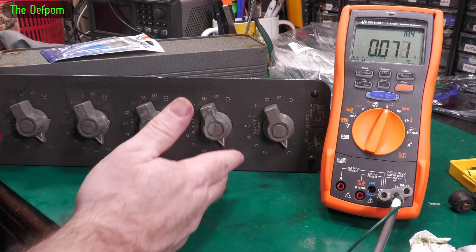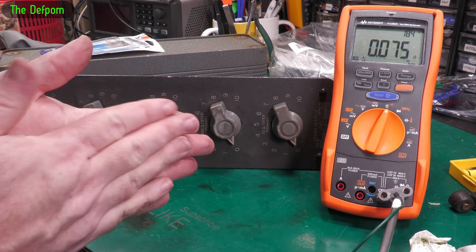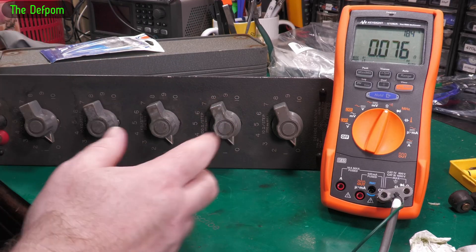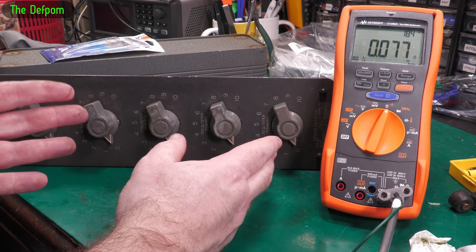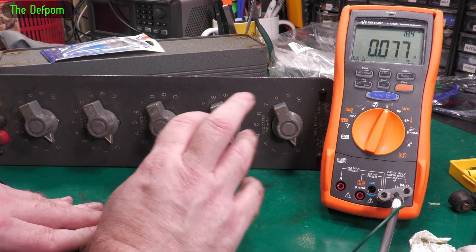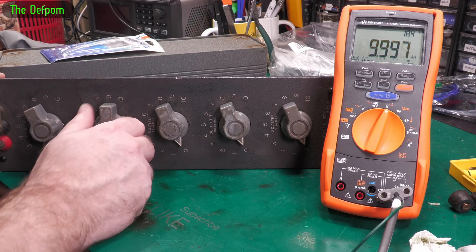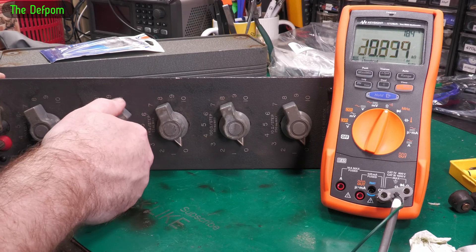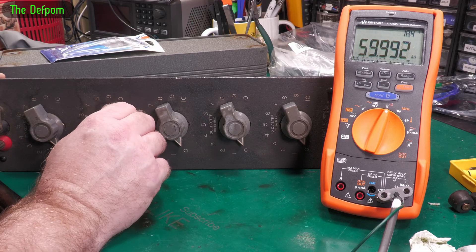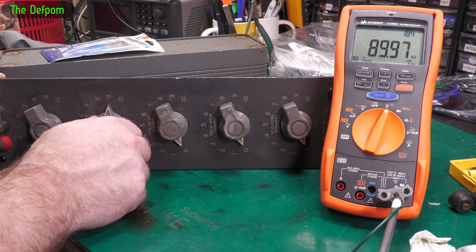As this gets used it should actually get better and better anyway, because part of the issue with the contacts on these is that it is based on a bit of wear. As that wiper runs across it, it will actually clean the contacts a bit anyway. When I first got this thing I did the test on it — I had several decades which weren't actually working; individual ones weren't working. So when I operated them a lot they got better and better. Normal usage will clean itself anyway; it's one of the advantages of this type of mechanism.